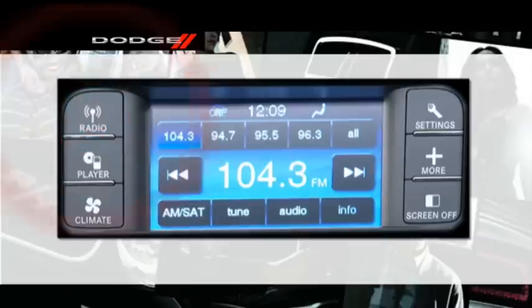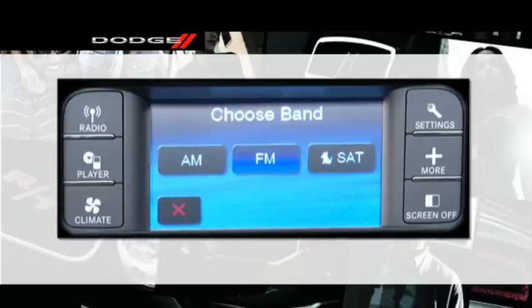Press the radio hard key to change to a radio mode. Now, you can use the AM, FM, and SAT soft keys to toggle between radio modes.